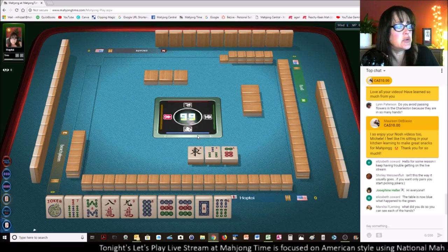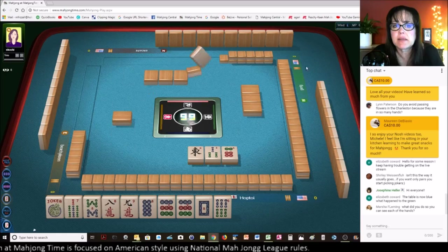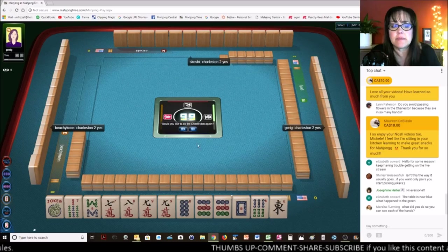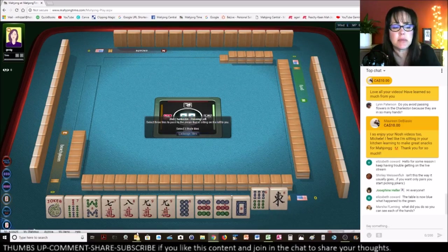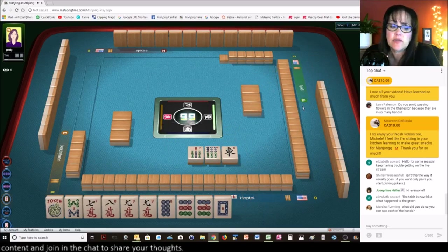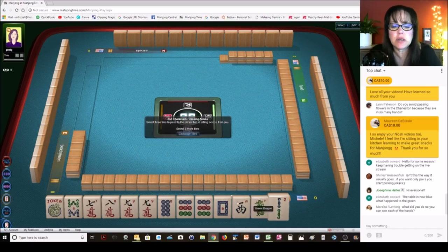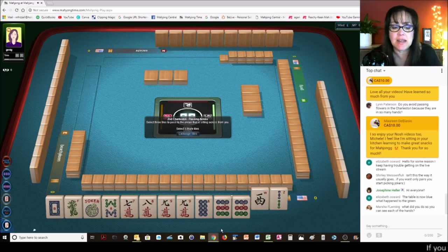Marsha asks, what did you do so you can see each of the hands? You click on the dialogue box that shows their score and it will turn the table so you can better see their hand. We got a nine, seven — now we need to pick a hand. We have nine, nine, eight, nine, eight, seven, eight, seven. I'm thinking we could maybe play the nine, nine, eight pair hand — let's give up the seven bam. We're going to have to sacrifice a joker, but we could also play like numbers with nines or like numbers with eights just as easily.